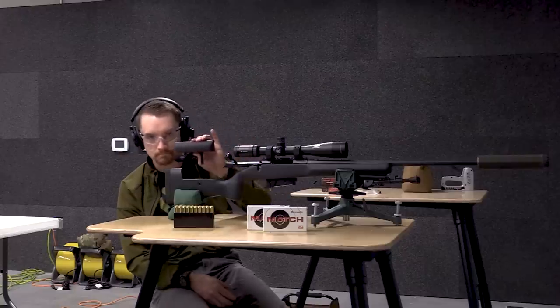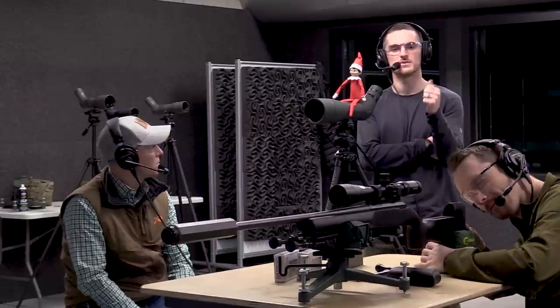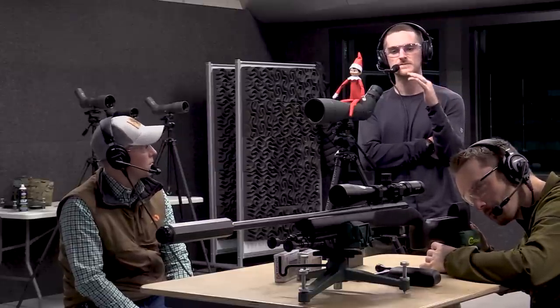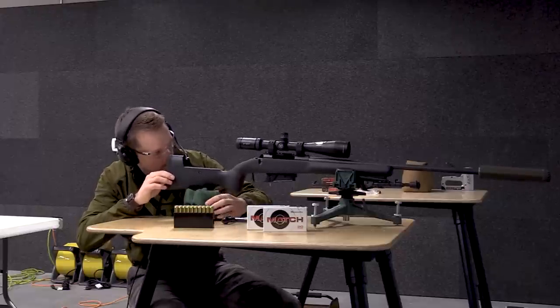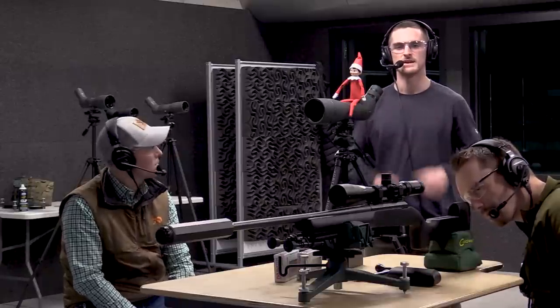Ryan's got this Tikka rested up here. It has an adjustable cheek riser integrated into the stock, which he's removed because we're going to bore sight first. Bore sighting essentially consists of removing the bolt — in the case of a bolt gun like this one. I've also done it with AR-style rifles by removing the upper from the lower, taking out the bolt carrier group and charging handle, and then you can see from the back of the receiver down the barrel. It doesn't have to be a bolt action to do this — a lot of rifles allow you to peer down the barrel.